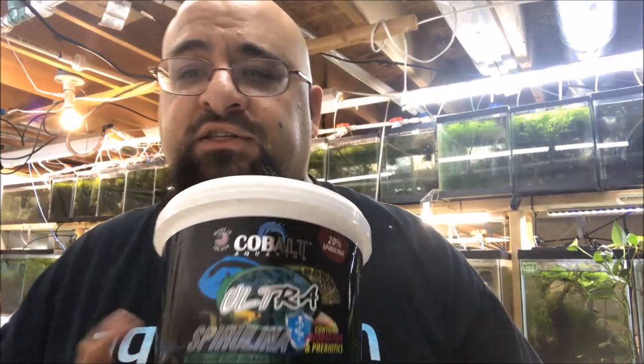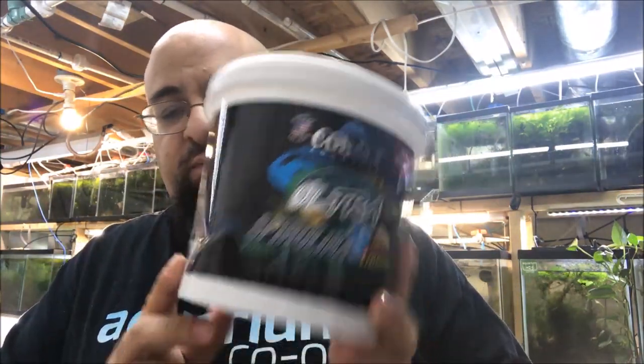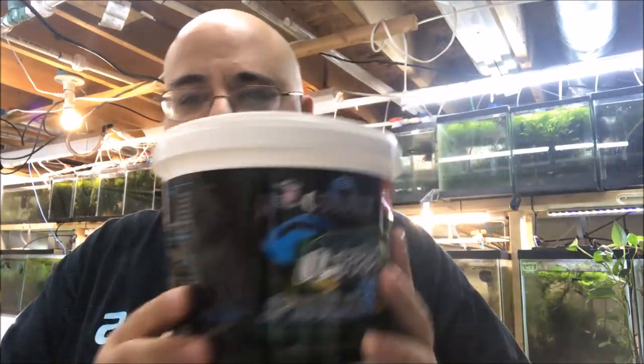My good friend Lisa from Super Sickers, who now carries this fantastic cobalt food, gave me this tub to try. It's damaged so she can't sell it, so she said, 'Here, take it.' And I was like, okay.